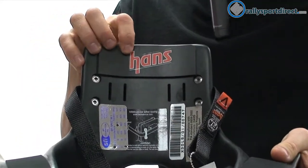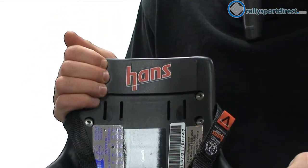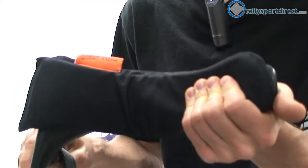It actually stands for head and neck restraint — you can see the HANS there. Then we've got this pad here on the back, and this is actually where your helmet is going to rest. I wanted to flip this over on the bottom, and we have what they call Hans foam.